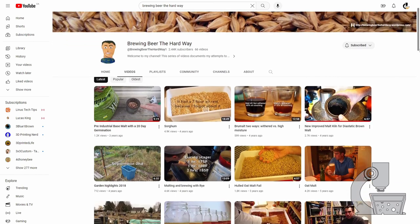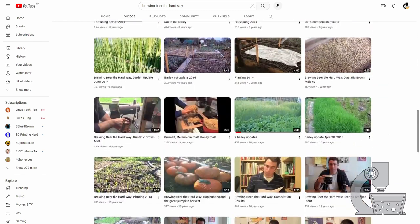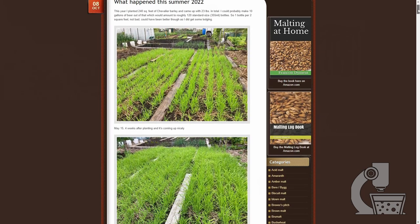The best resource by far is the YouTube channel Brewing Beer the Hard Way — a fellow Canadian brewer out west who grows and malts pretty much all his own barley. He has lots of videos on everything from the most basic aspects of malting through to building equipment for medium-scale malting that a home brewer could use to produce all the malt they'd ever want. I'll put a card up — can't recommend it enough. He also has a blog with additional information, and he has written a book that includes actual malt recipes.